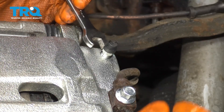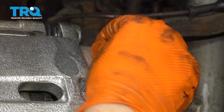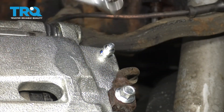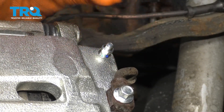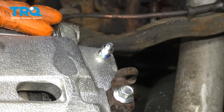Next, you'll want to bleed the brakes, or at least this caliper. Take the cap off the bleeder screw, then with a 10-millimeter wrench, open up your bleeder screw. With it open, just wait until a steady trickle of fluid comes out. That's when you can close it up and then perform a manual brake bleed.